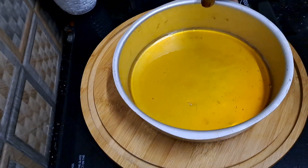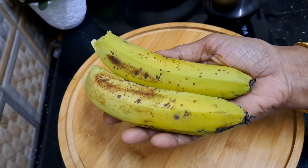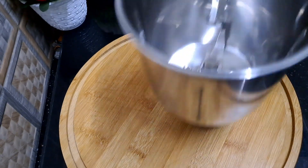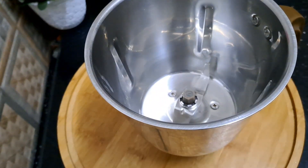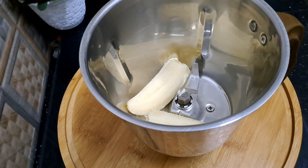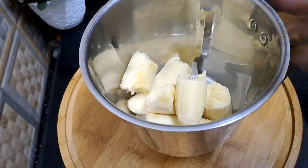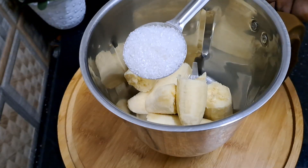Now, we are going to cut 2 Robusts in a mixer jar. You can cut 2 Robusts in a mixer jar.